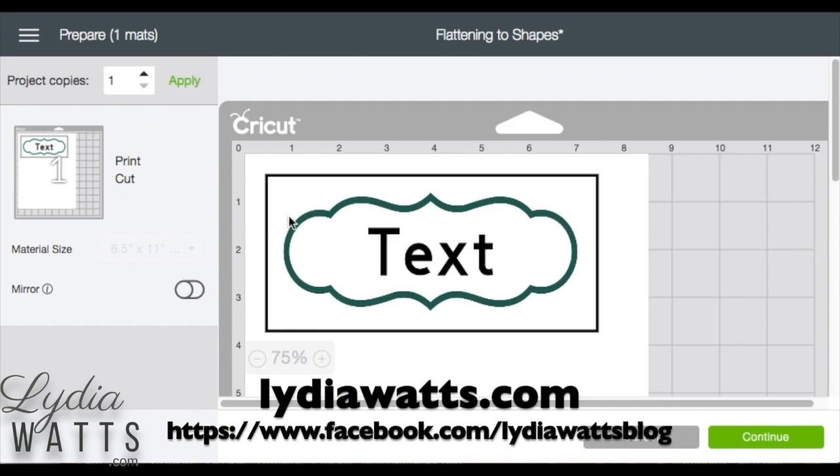I hope this video has been helpful. If it has, please give me a like and subscribe to my YouTube channel. Thanks for watching.